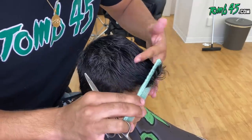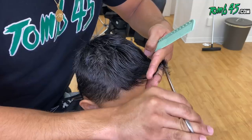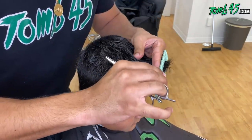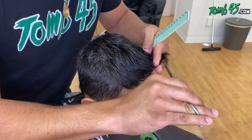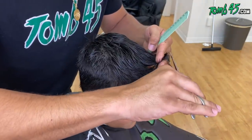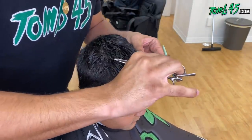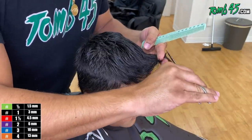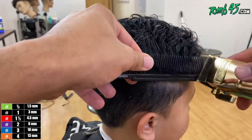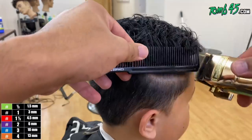Now we'll start trimming the bangs, cutting it straight across and making sure it's even — so it doesn't have like a triangle falling on his forehead.